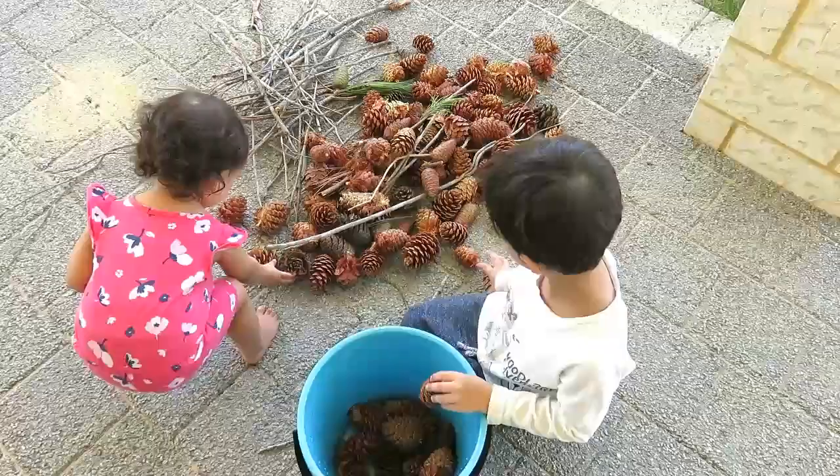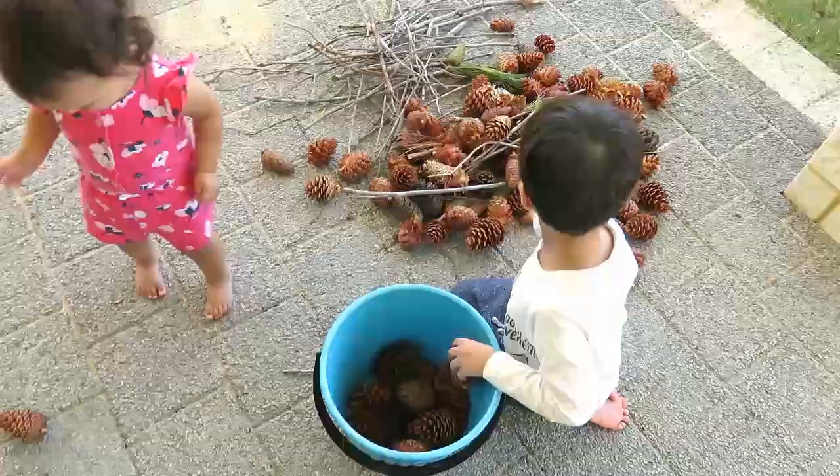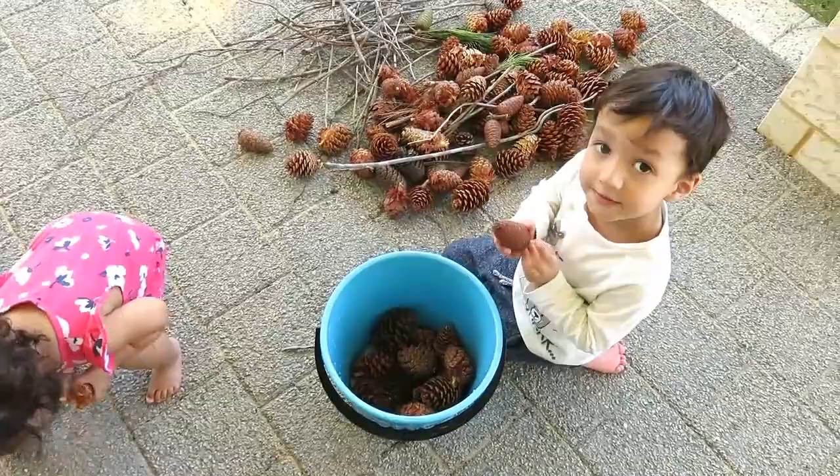Of course, you can buy pinecones from art and craft shops, but we like being out there and collecting our own ones. And after the cleaning, they really do look just amazing.